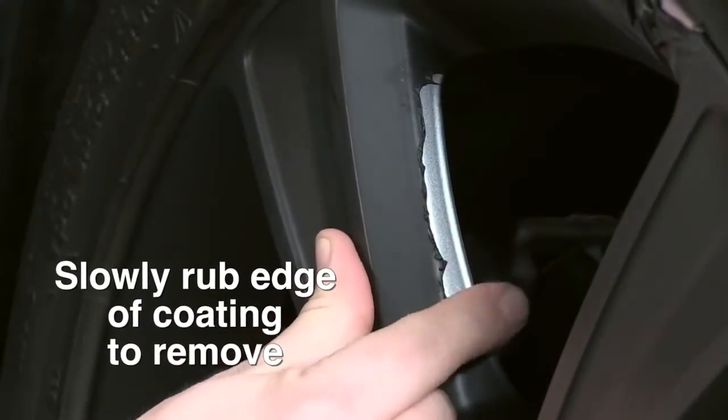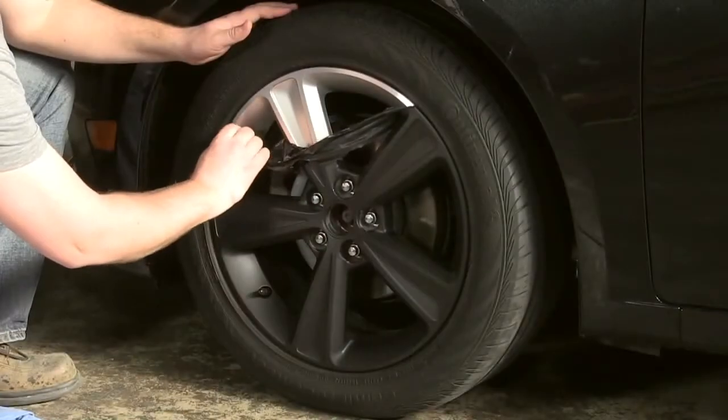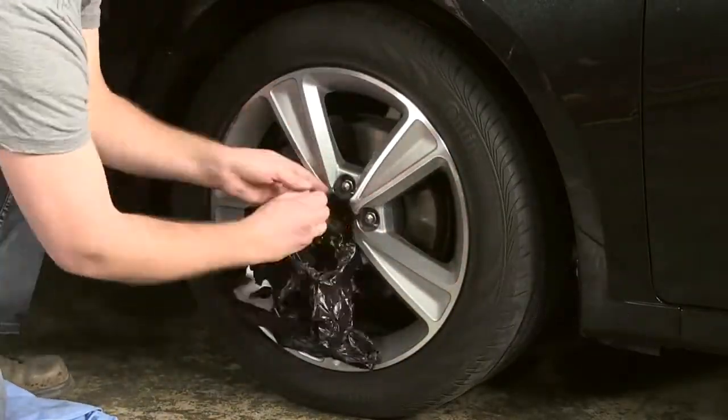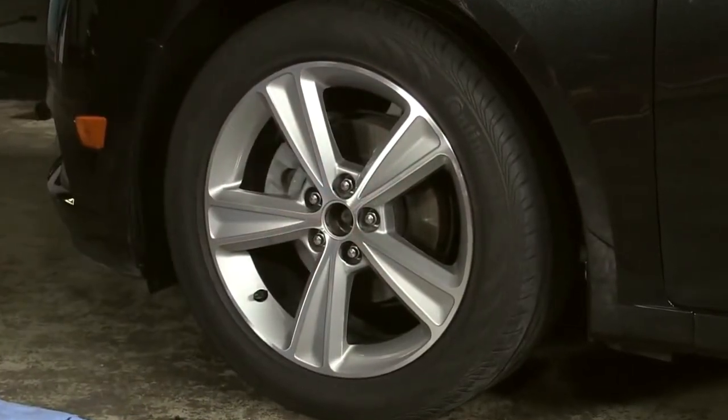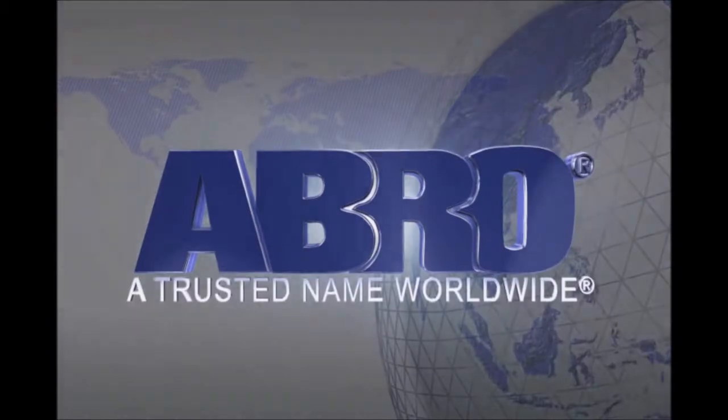Once you've decided to remove peel coat, begin at one edge and slowly rub the coating until it begins to peel off. The coating should come off in large pieces. Abro, a trusted name worldwide.